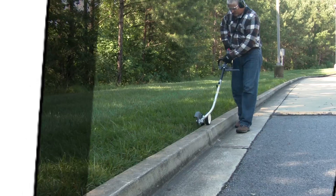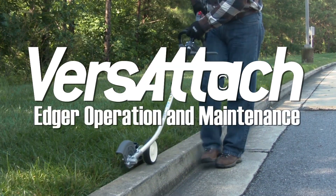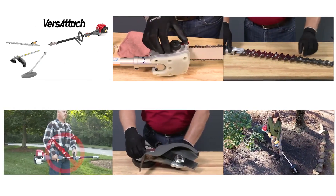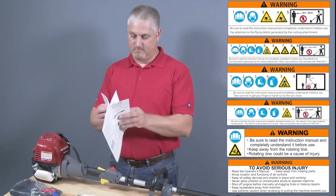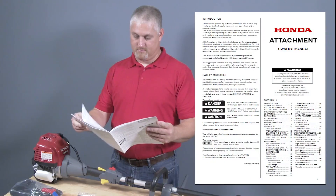Welcome to the Honda Power Equipment video: Versatach Edger Attachment Operation and Maintenance. For information regarding the power head or other attachments for the Versatach system, see the appropriate video. For your safety when using any of the Versatach attachments, read all of the safety warnings and other instructions in the applicable owner's manual before use.